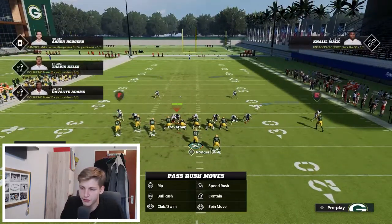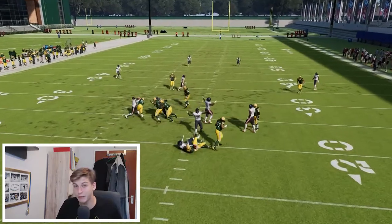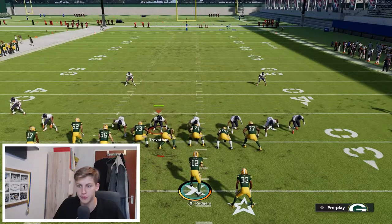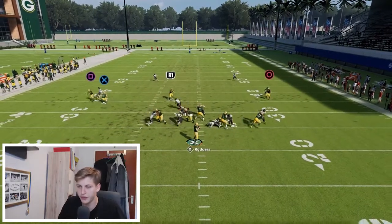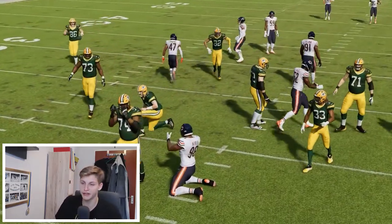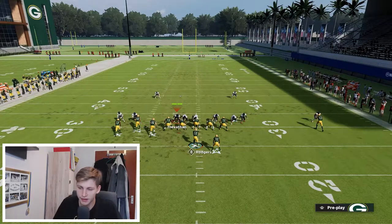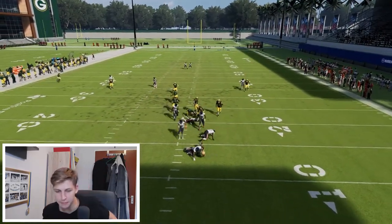One more time: block the tight end, engage, keep engaging, and we get somebody coming in free. It's not always consistent which rusher it'll be, but there is still a good chance of someone coming in. Against the block running back on this side — engage for a second and then peel out. One last rep: the blitz is set up, and we get the slot cornerback pressure — breaks the sack but the pressure is definitely there.